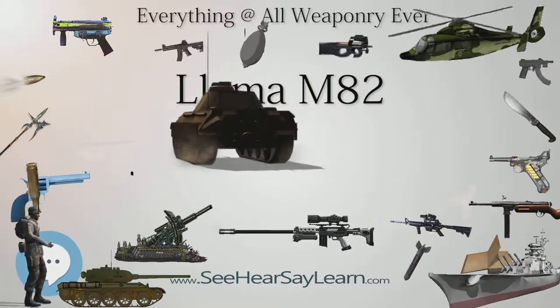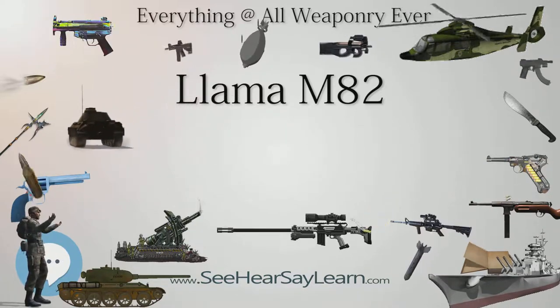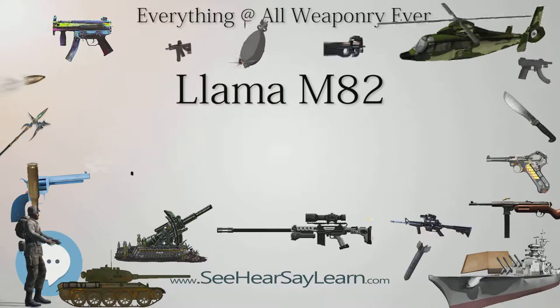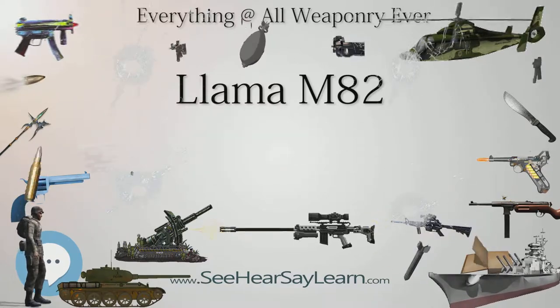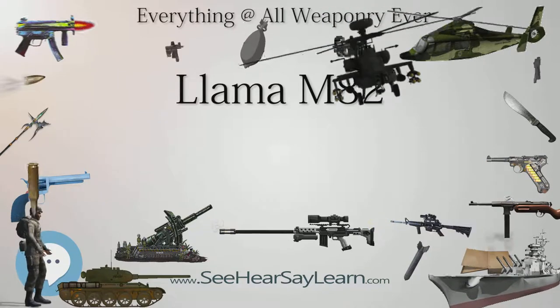Specifications. Weight: 1,110 grams for the M82; 875 grams for the M82 LM; 1,235 grams for the M87.